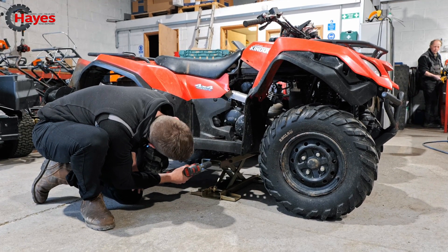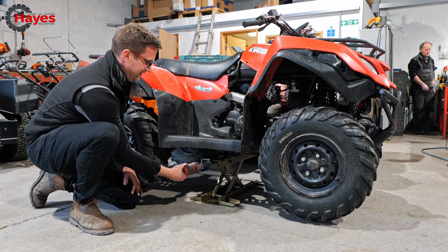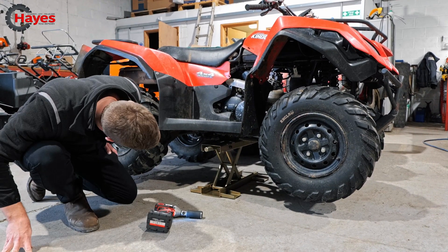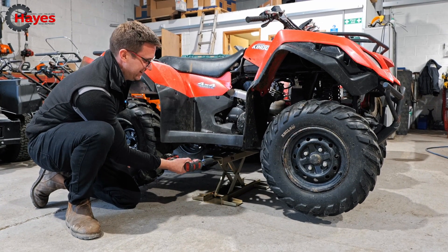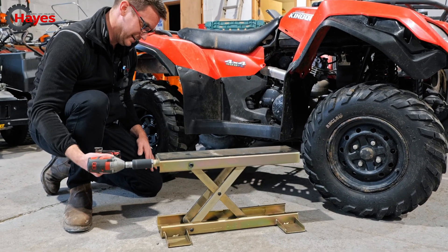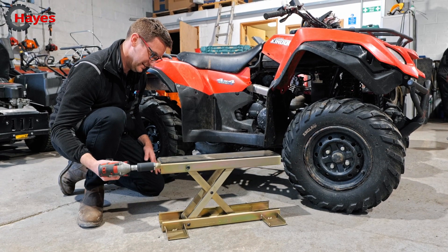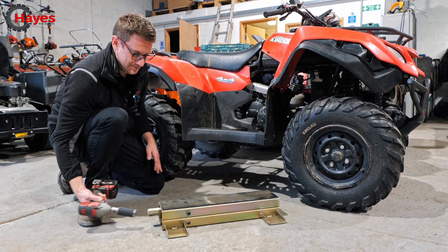Look at that — it just picked that up off the ground, so I can't complain at that! How cool is that? Let's put it back down. I could play with that all day quite easily. Right, let's pick up the back of the bike — that's awesome, that's very good, I like that.